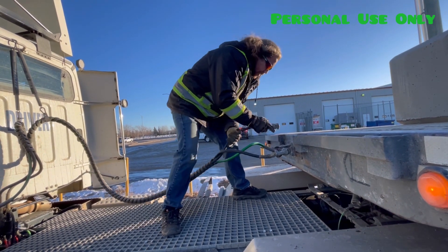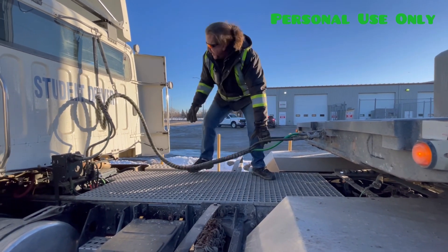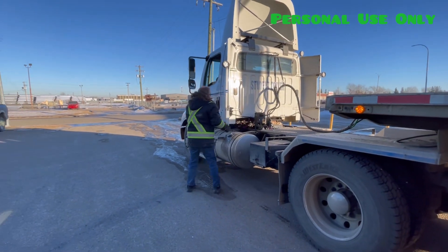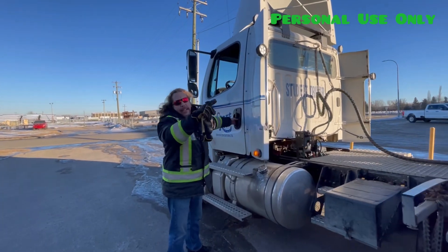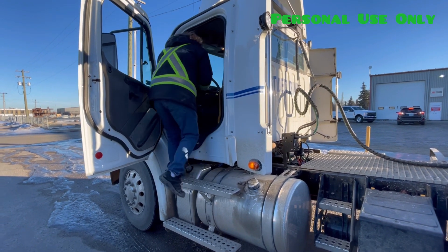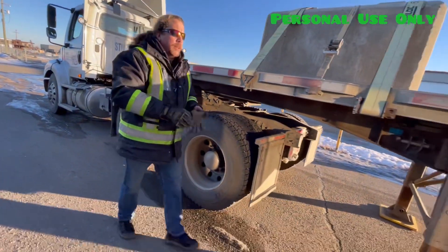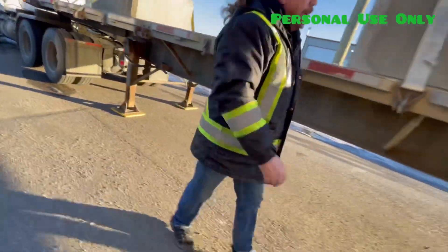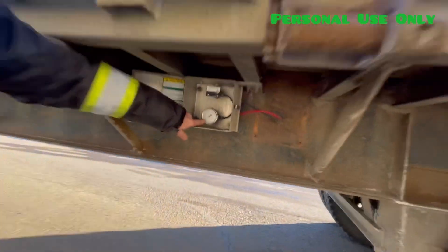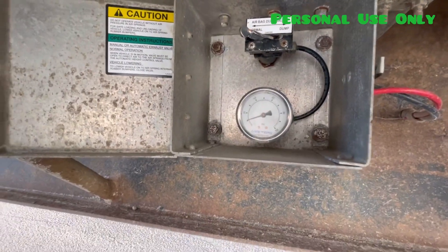Two rubbers each side. Everything is good and my line is up off the deck. Now I will push in the red button so I can send air to my trailer. My air pressure is zero, so now I fill up my air tanks and it should slowly build up, like it is.